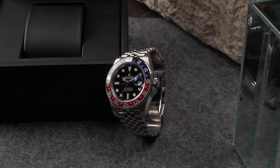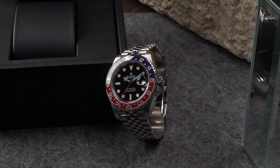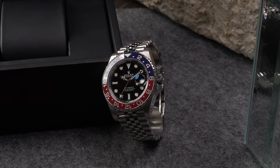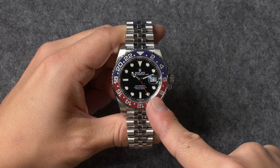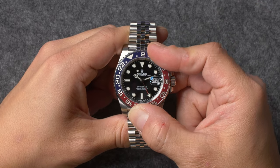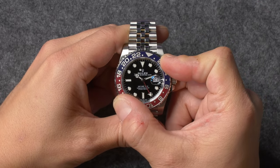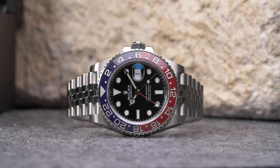In addition to the standard three hands that display the hours, minutes, and seconds, GMT-Master II watches also feature independently adjustable 24-hour hands, rotating bezels with 24-hour scales, and a date display located at 3 o'clock. This core set of features combined with Rolex's waterproof oyster case and self-winding perpetual movement make for a perfect and highly capable modern-day travel watch.